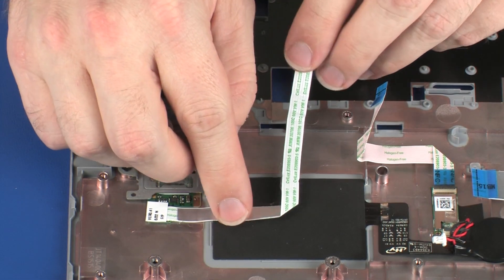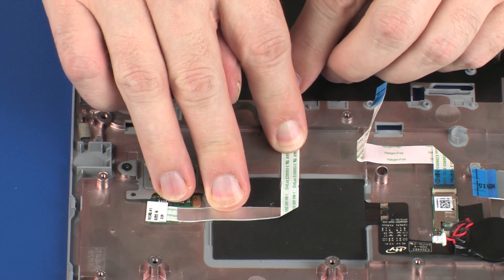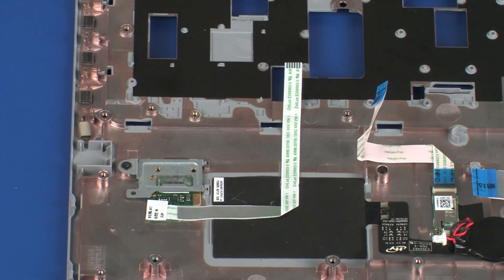Apply pressure along the length of the fingerprint reader board ribbon cable to adhere it to the NFC antenna and top cover.